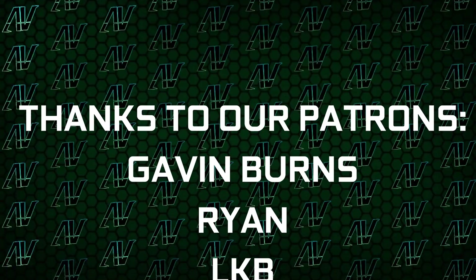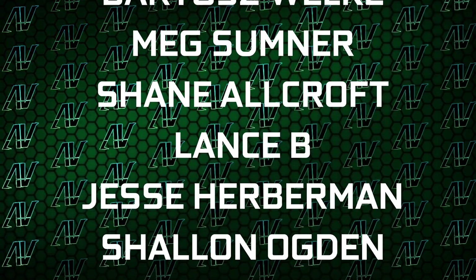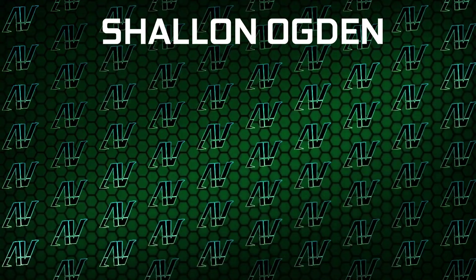I'd also like to thank my existing Patrons: Gavin Burns, Ryan, OkieBee, Justin Rage, Elevroniak, Byroniak, Mike Summoner, Shane Allcroft, Lance B, Jesse Herberman, and Shannon Odgun. Down there you're still going to find our merch store, our Discord server, and our social media links as well.